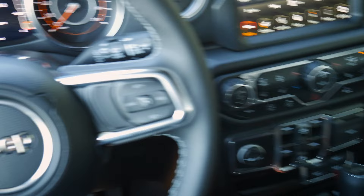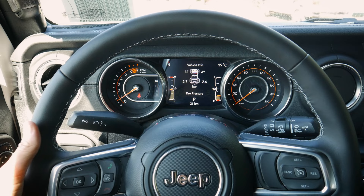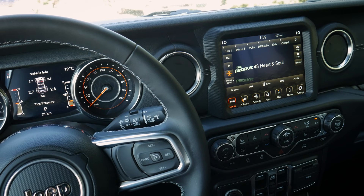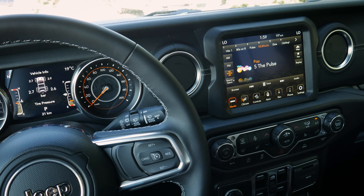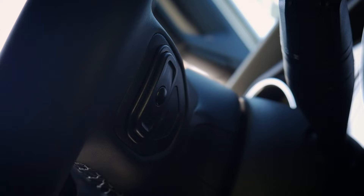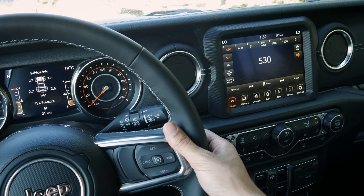Behind the steering wheel we've got a few pads. The pad on the left lets you change between SiriusXM stations, and pressing the center jumps between presets. On the right side, pressing the center changes the audio source — AM, FM, SiriusXM, etc. And then there's a volume rocker to easily adjust volume as needed.